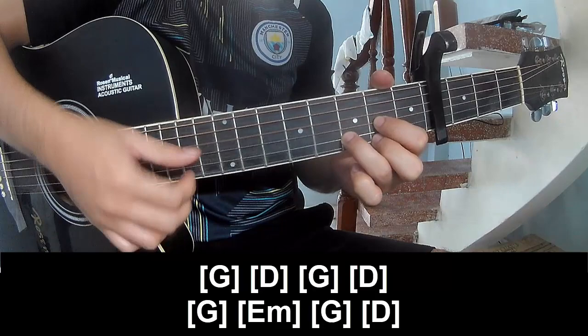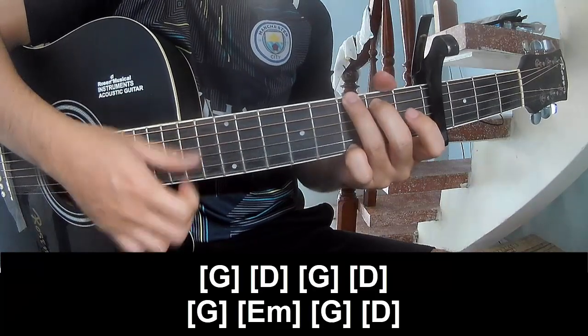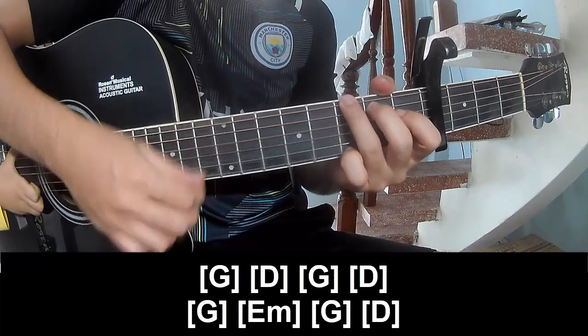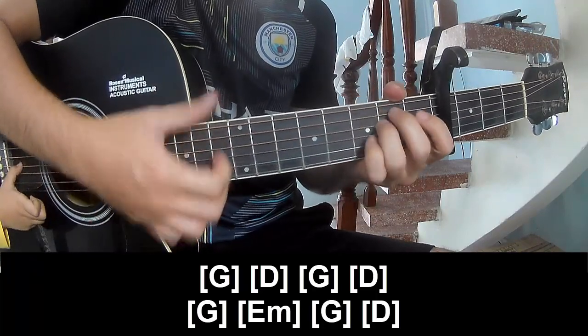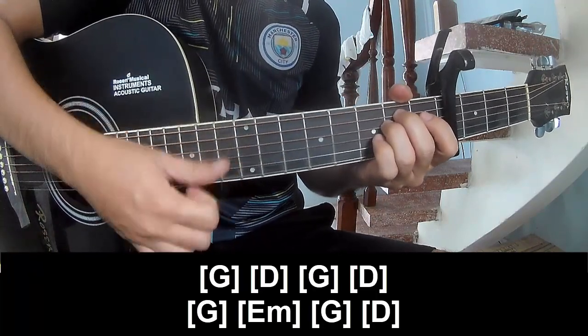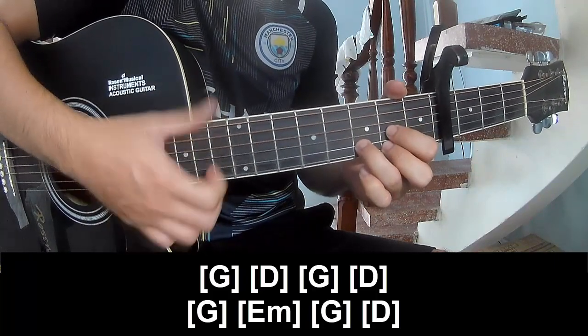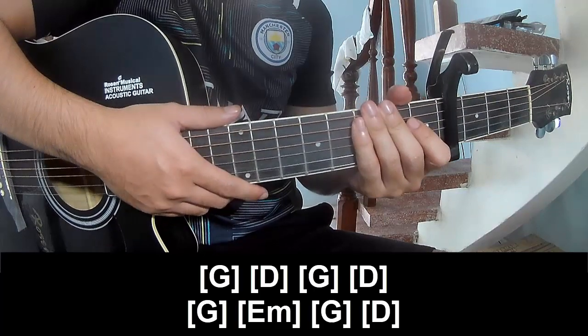D, G, D. As they show me the same way for the track.